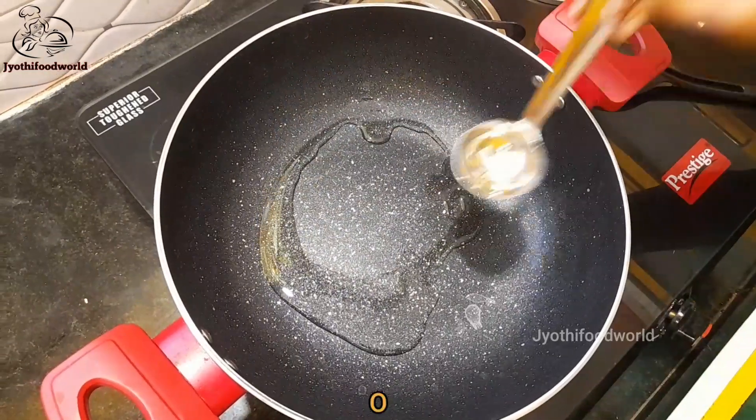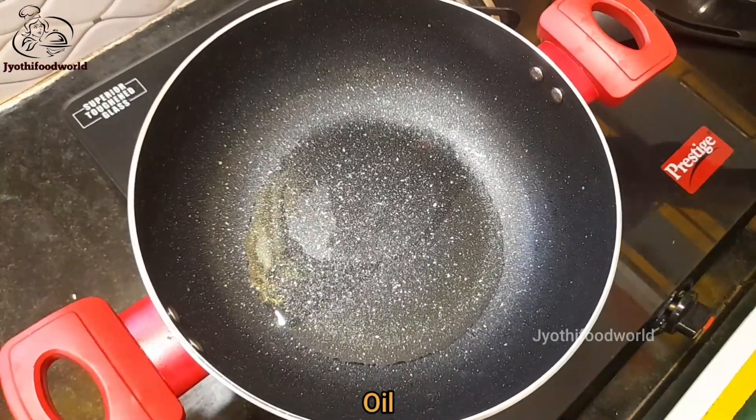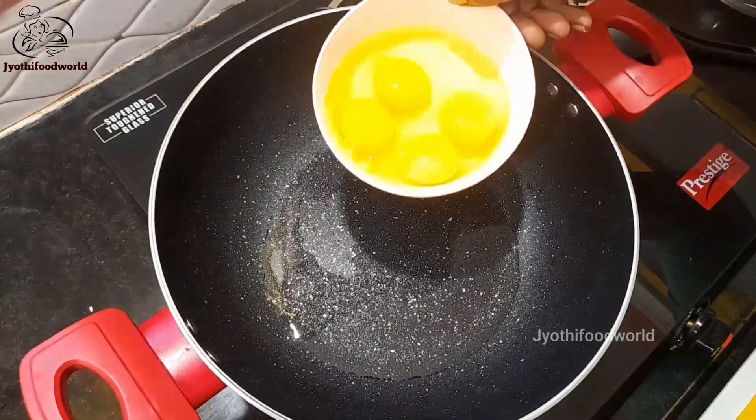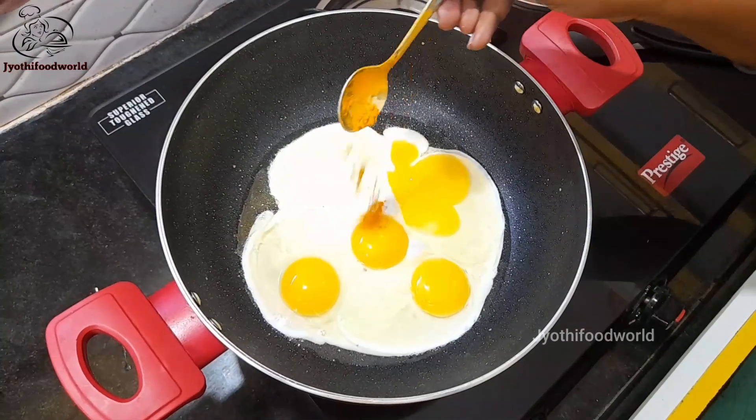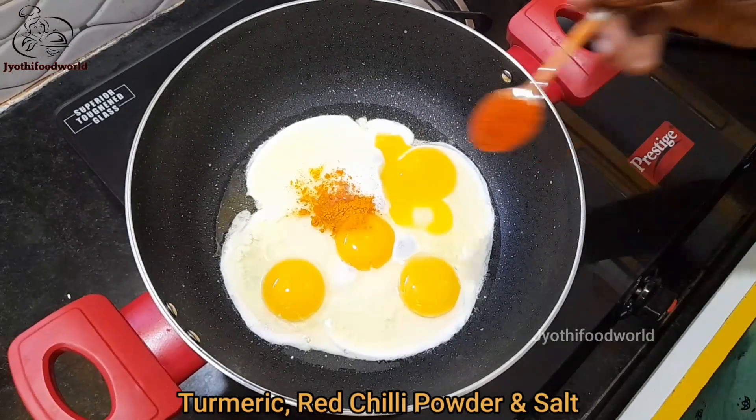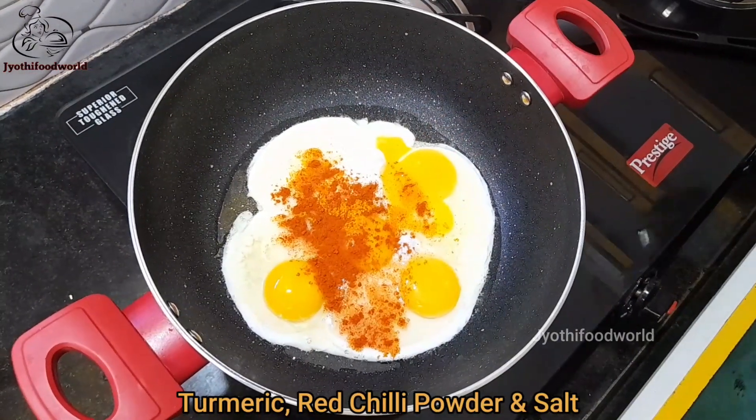Now I add oil in it. Add the egg. Add a little oil in it, and add a little salt.